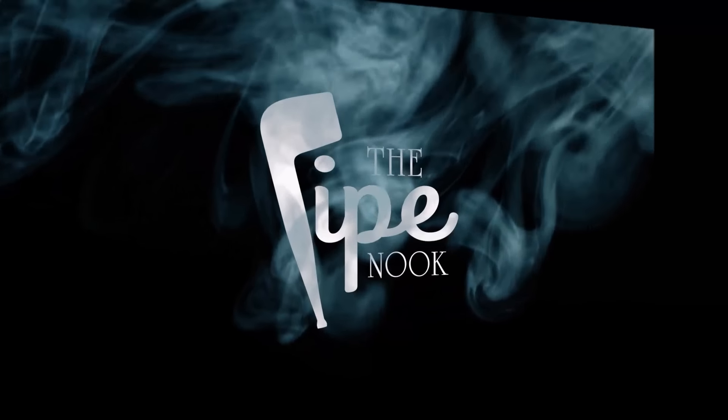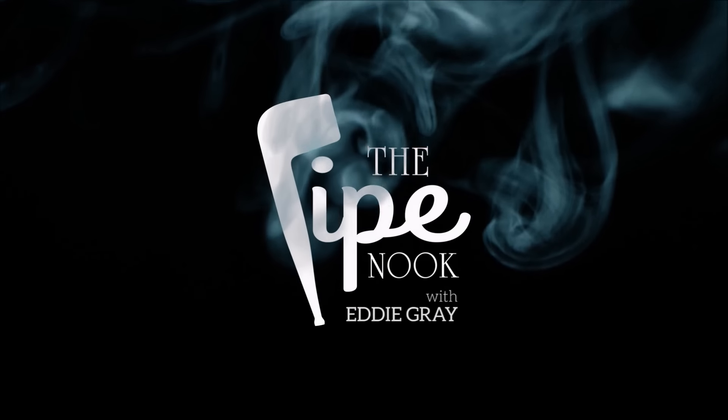Sometimes I will let that charring light go out just so I can tamp. That's what we're going to talk about next — part eight is going to be about tamping. I'm going to let this die out and we'll see you in the next video.